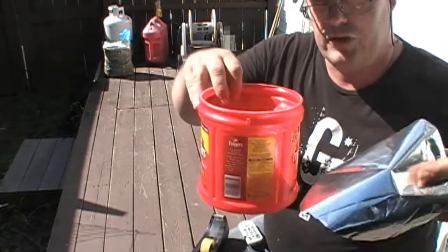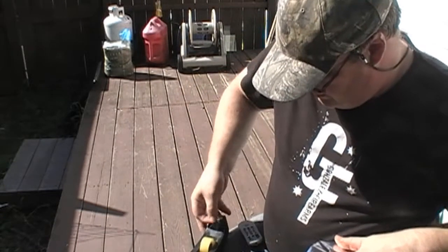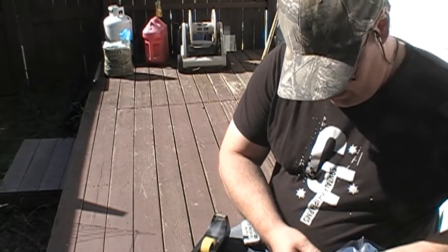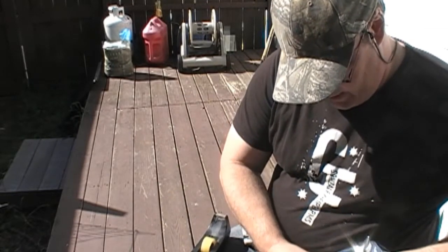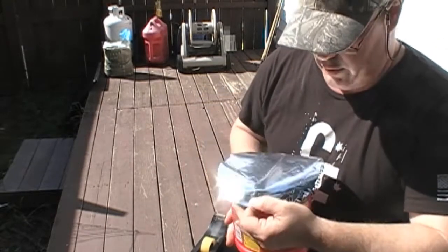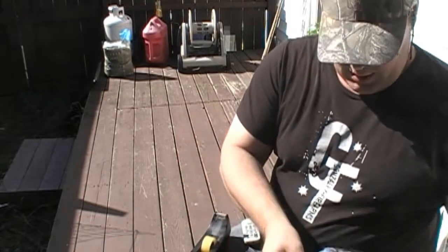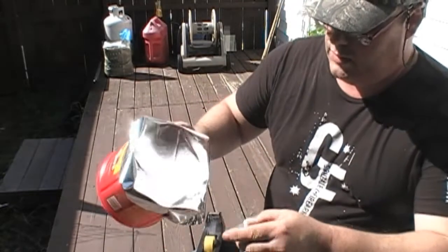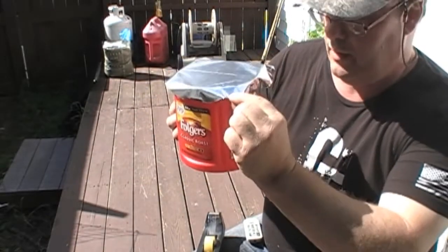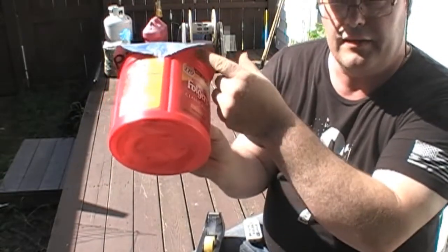Take some tape — whatever tape you have available is fine. Set it shiny side up right on top of there and do a north, south, east, and west taping pattern. Get a piece on there, find a nice flat spot to tape it. Pull it snug, not too snug — just somewhat snug. Continue on, and once you've got the north, south, east, and west done, separate it and do it again.